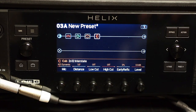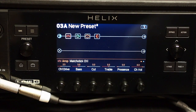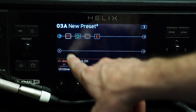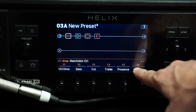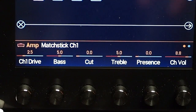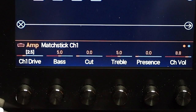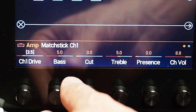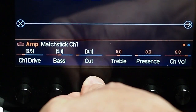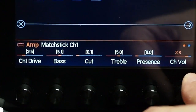This next detail is the most important thing you are going to want to remember — this is where you find the power of snapshots in Helix. I am on my Matchless Channel 1 amp, and across the bottom I have my Channel 1 drive, bass, cut, treble, presence, and channel volume. What I'm going to do is push in on the knob while turning it for Channel Drive. You'll notice it has turned white, with brackets indicating it is being controlled by a controller within Helix — in this case, the snapshot controller. I'm going to do that with each one of these parameters.